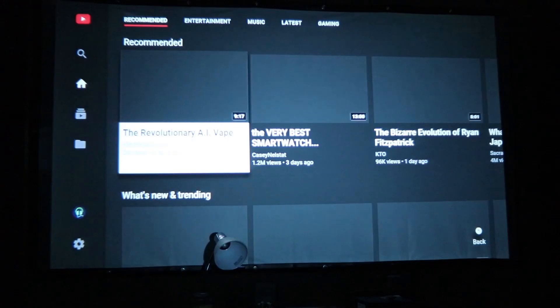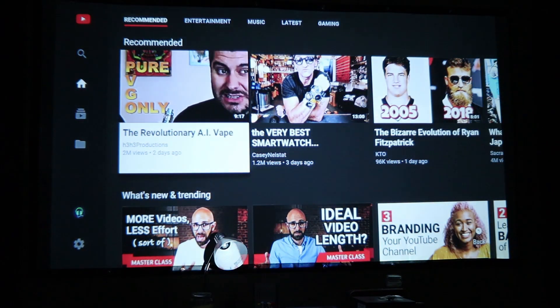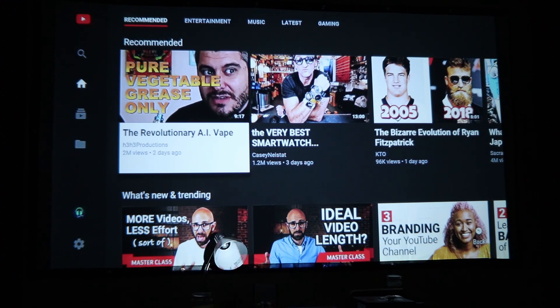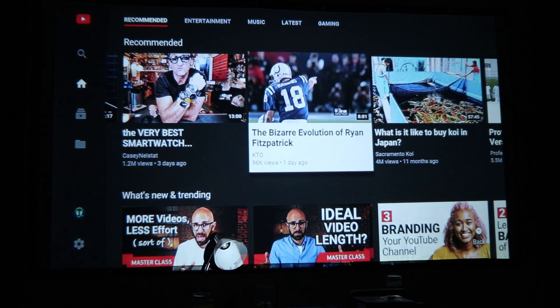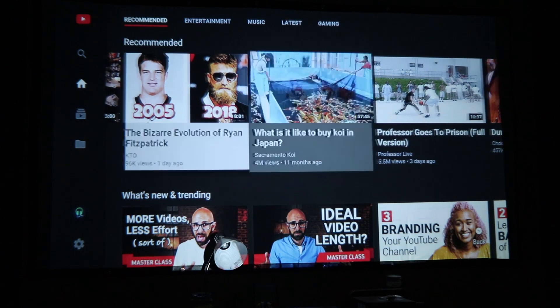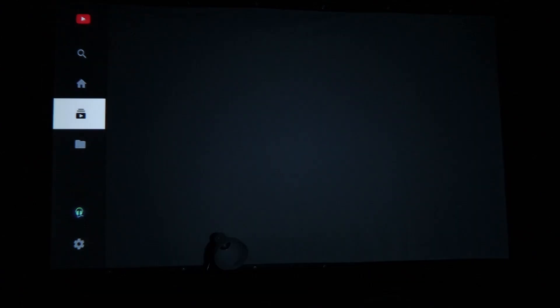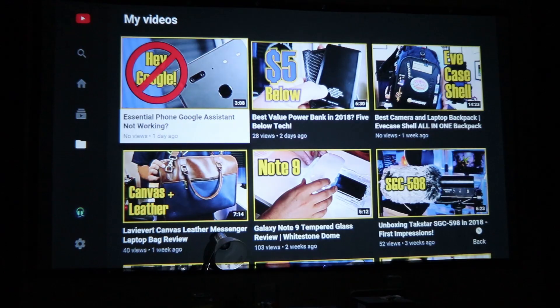I'm very, very happy with this resolution. We'll go to something on my channel here and try it out. Here we go — this is my channel. Let's click on this Galaxy Note 9 tempered glass review.